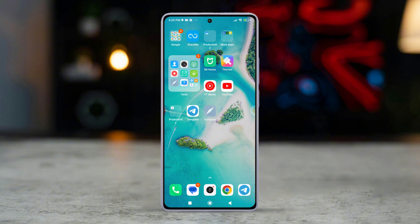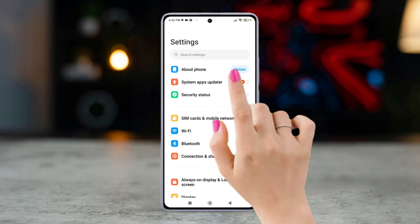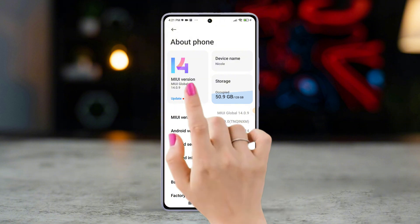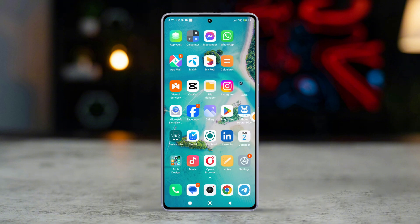Solution four: check for the latest software from MIUI updates. Go to the Settings app, next tap 'About', then hit the MIUI version logo and check for updates. If any updates are available, download and install them. And there you have it — your compass should now be accurately calibrated and ready to guide you wherever you need to go.